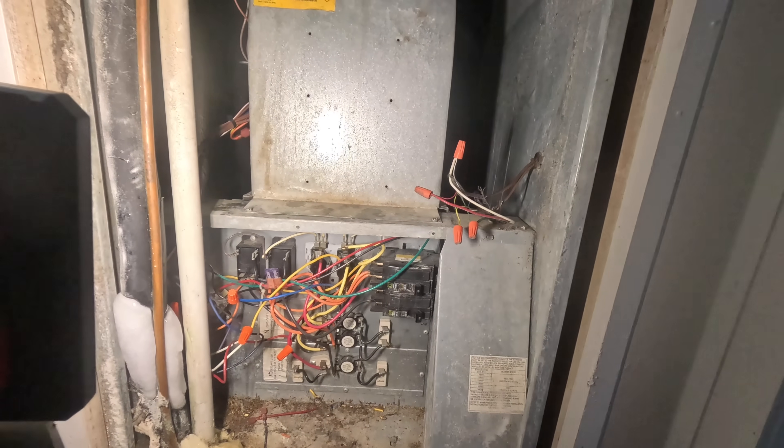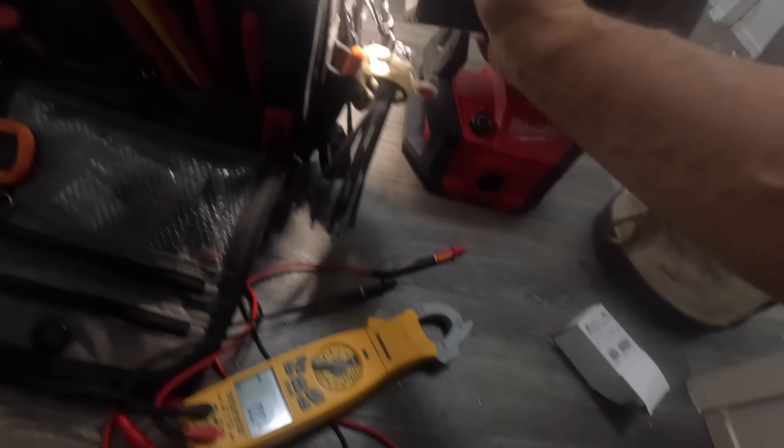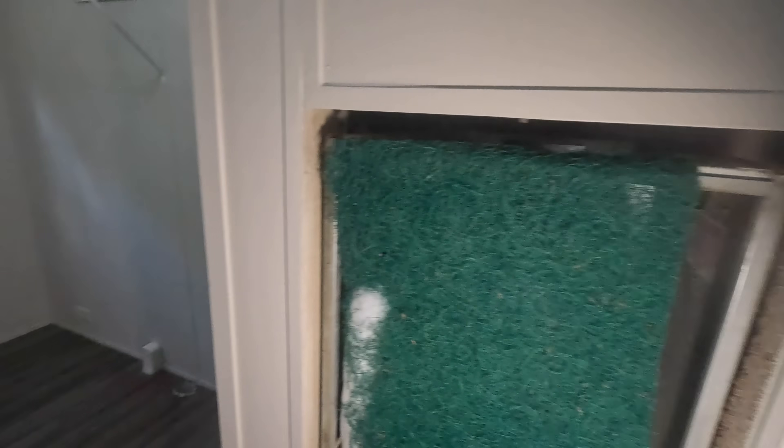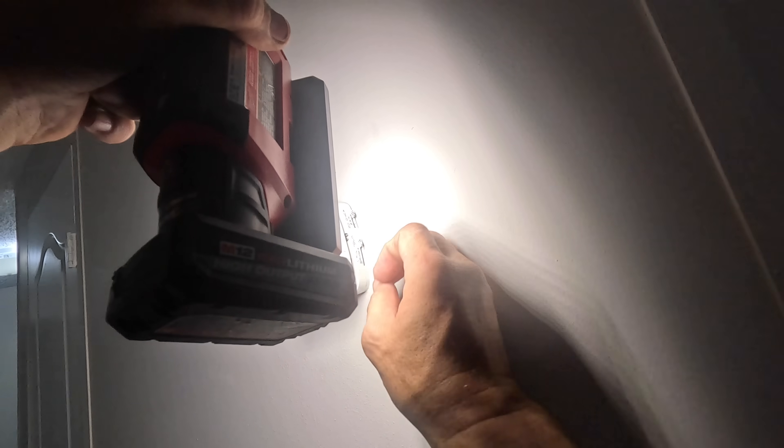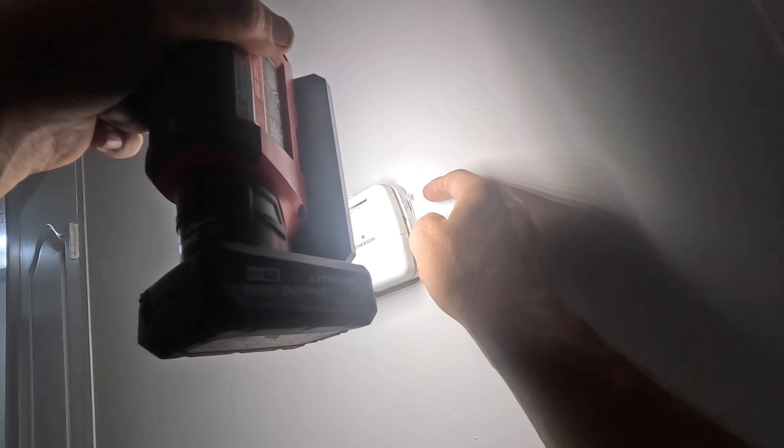Let's go turn the air conditioner off. Let's go to off — turn the fan to on.